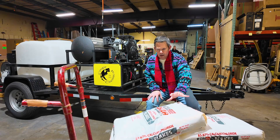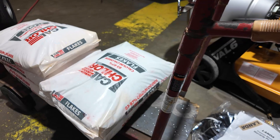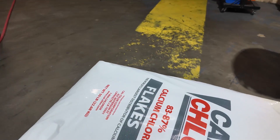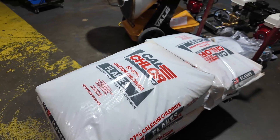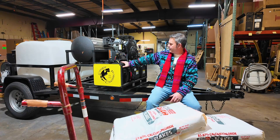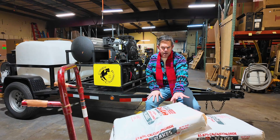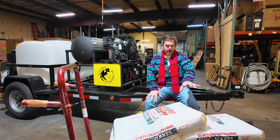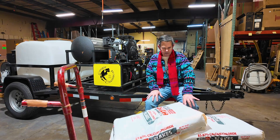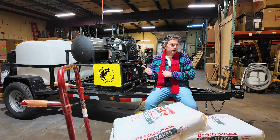What we're going to use here is calcium chloride, also known as Tetra Flakes. We're going to mix up six bags of this in 100 gallons of water in the machine here. We've got a hot water pressure washer pushing about five gallons a minute, 3,500 PSI. The ratio is about 2.5 pounds per gallon of water, so we've got six 50-pound bags going into the 100 gallons of water.